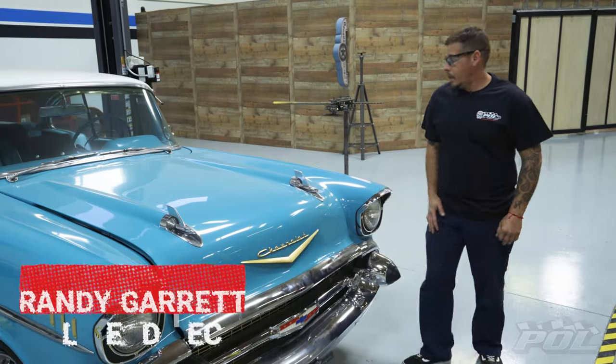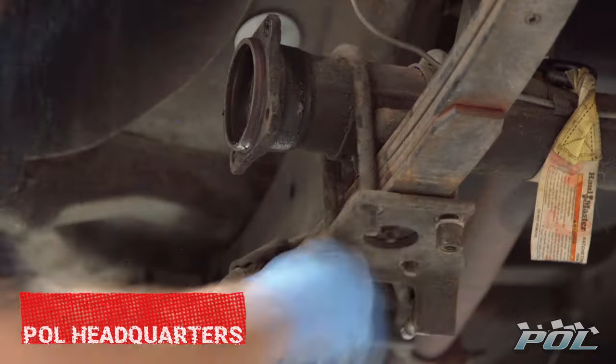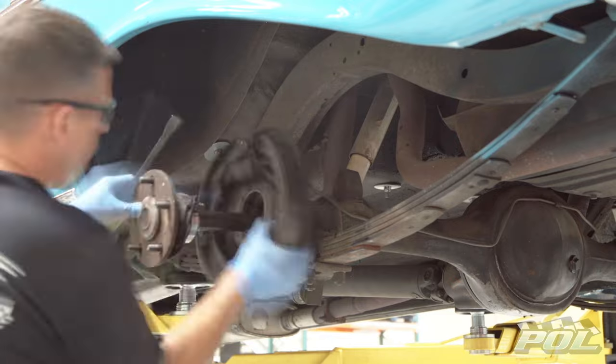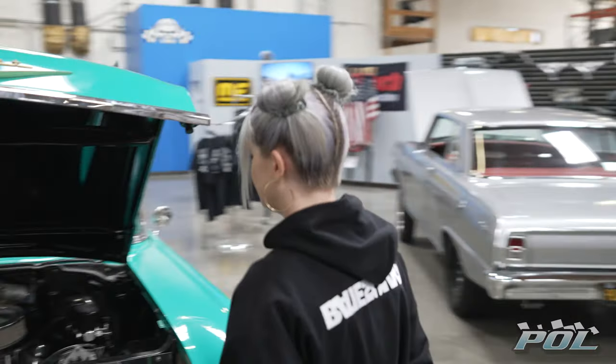Today's going to be basically ripping out all the stuff that we're going to replace on this car. In part two of Kelly Osborne's 57 Chevy Bel Air POL feature, we'll walk you through this massive hot rod transformation with parts from performanceonline.com.